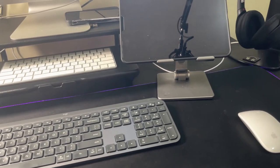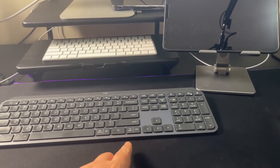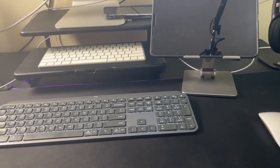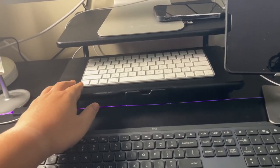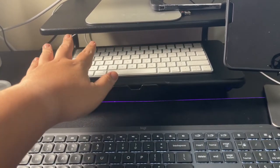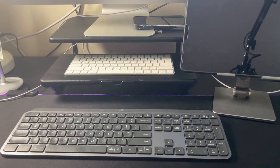That's it for my video. I've explained everything about this keyboard and mouse. You can consider this as a good investment — it's very useful, switchable, and combined with the Apple Magic Mouse it should be a great setup. I'm keeping the Apple keyboard as a backup just in case. Thanks for watching, don't forget to like and subscribe!